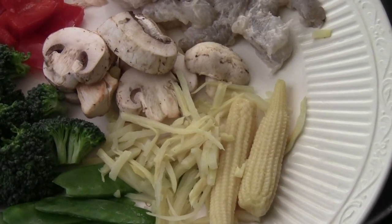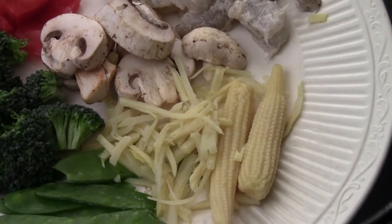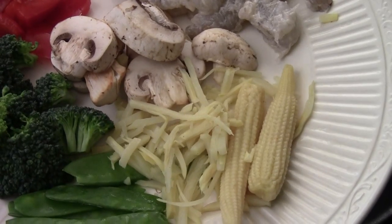Hi, Ni hao. I'm Chef Tom. I want to cook you a classic dish called Dong Ding Xia Chiu.